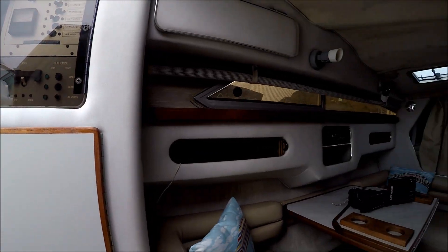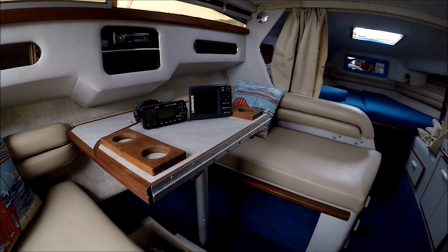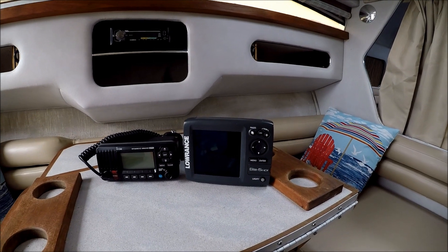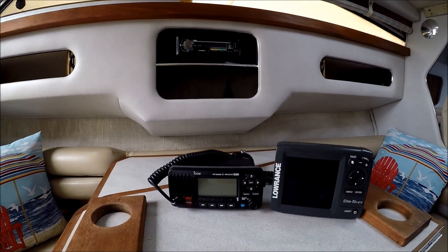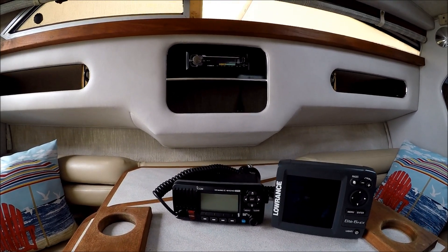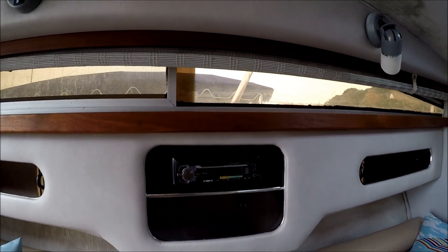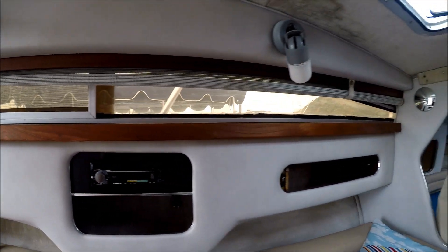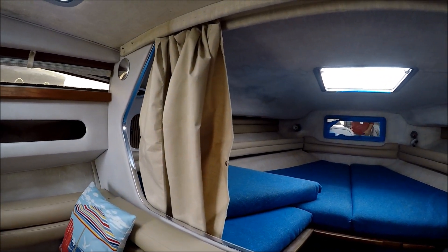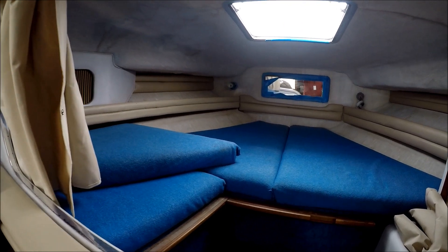Moving down along the port side, we have our booth dinette. We have a Lowrance fish finder GPS right there, a nice Icon M24 VHF radio with antenna, a CD player. Forward we have our privacy curtain and a V-berth right there with a filler cushion.